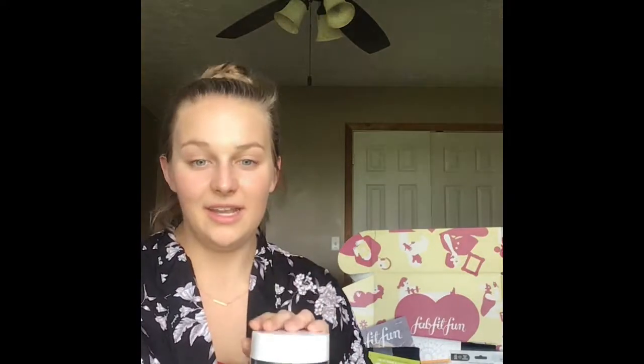We're going to start with one of the products I selected. You have three different sections of products to choose from, and you can pick one product in each section included with the seasonal price of $49.95. If you pay annually, you save $20 and can pick more products. If you like more than one product in a category, you have the option to pay an extra $10 to $15 to get that additional product.